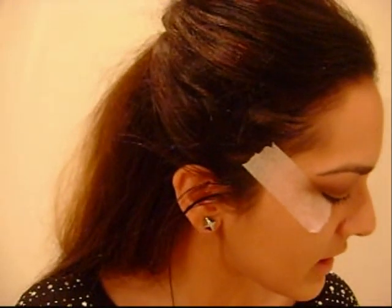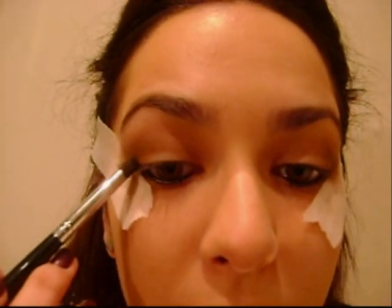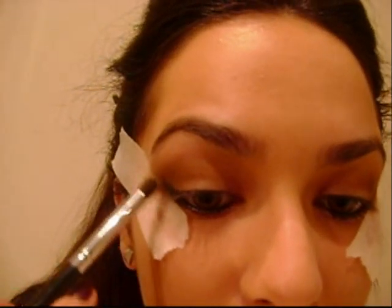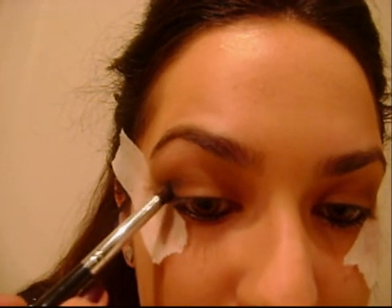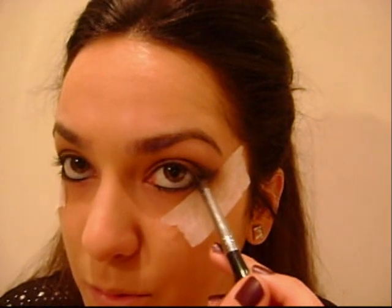Now I want to smoke this out a little bit more, so I'm going to take Print Eyeshadow by MAC. Because I want this to go in stages — I don't want to go too dark too quickly. I'm tapping off the excess and going into my outer V with this, but not as far. Really join it to the end of your eye.